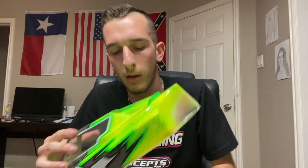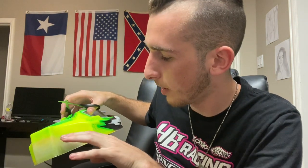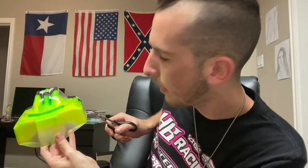Alright guys, first I'm going to show you how I cut out the sides. First thing you're going to want to do is take some body scissors and just roughly cut this chunk out of the body so that you have easy access to the start of the side, and then you'll do the same on the front. A little trick to help with these curved scissors — these are from J Concepts — is to have the curve of the scissor going away from your knuckles.